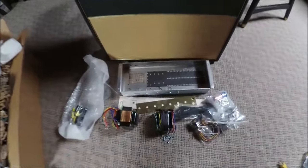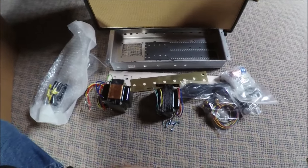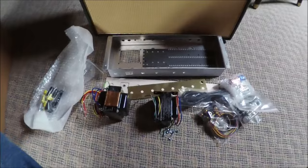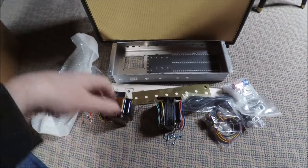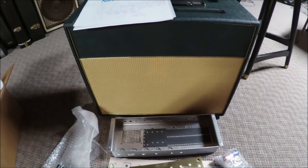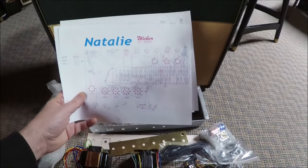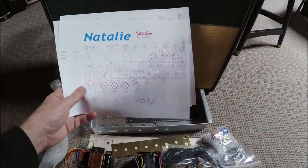Friends and neighbors, I told you a couple days ago we were going to do an amp build, so let's do it. Somebody guessed based on looking at the cabinet that this was a Ted Weber kit, which it is — but it's not a Vox. It's one of his original designs called a Natalie.